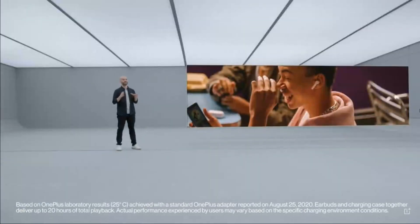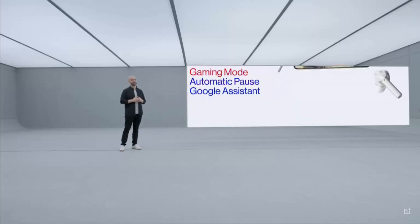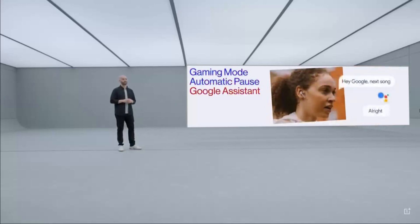The OnePlus Bud Z includes still more great features, like impressive low latency of just 103 milliseconds, automatic pausing when you take them out, and touch controls that support Google Assistant.